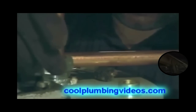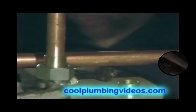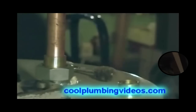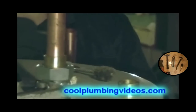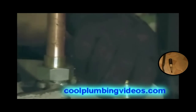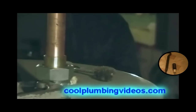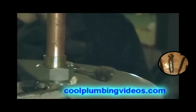Now you see that I'm putting the union together, but I'm not putting the plastic insert in there because I don't want it to melt. But once we solder this to the brass adapter, we will take it back apart and then we'll put the plastic insert back in there. This is the reason I do it this way, so that we don't burn or melt the plastic insert.